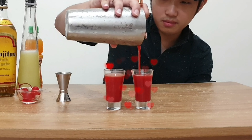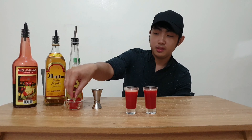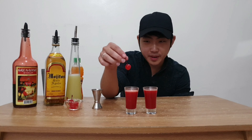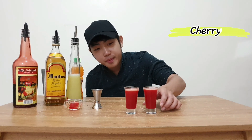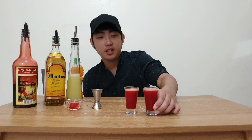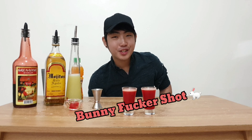Bunny Pucker. There you go — Bunny Pucker Shot.